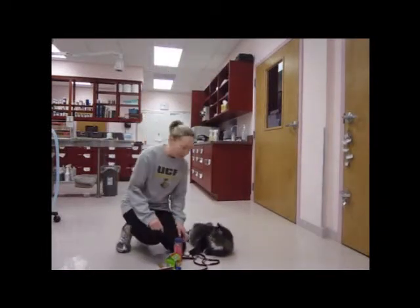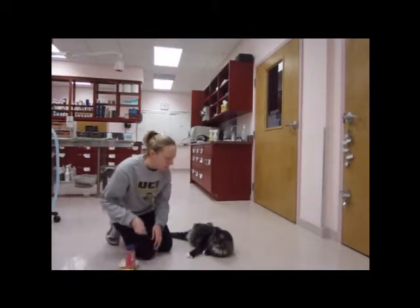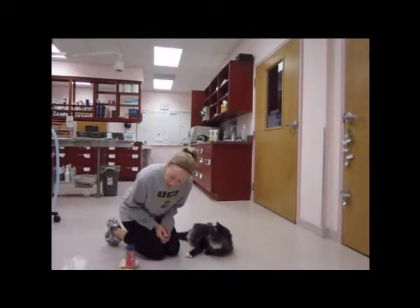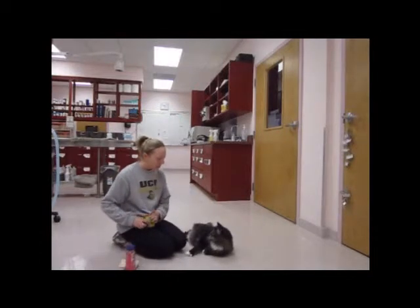Hi there, this is my clicker video for Clyde. He is the three-legged domestic medium hair that we have here at work. For clicker training him, I first started off by conditioning him to the clicker.